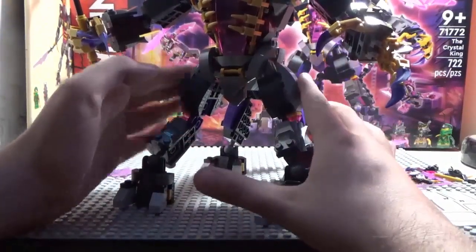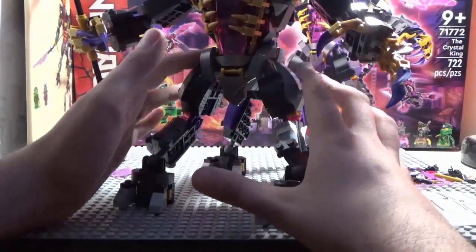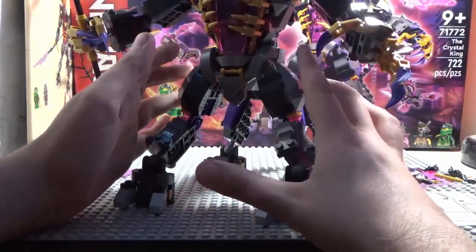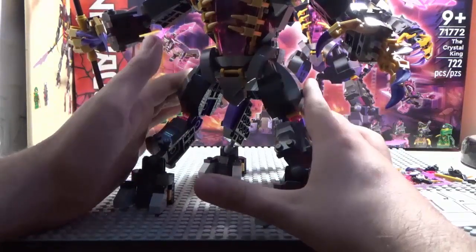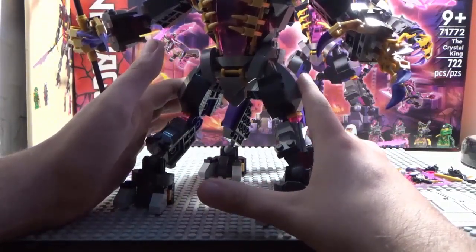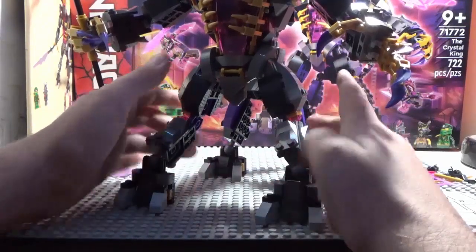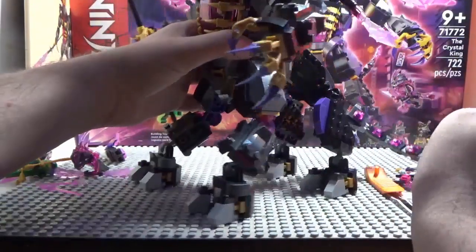The main issue with this set is the front legs — they are not poseable. They are connected by two Technic beams, which kind of sucks. It's kind of the same deal as the bottom legs of the Void Titan Mech from Season 11. But overall I really like this build.